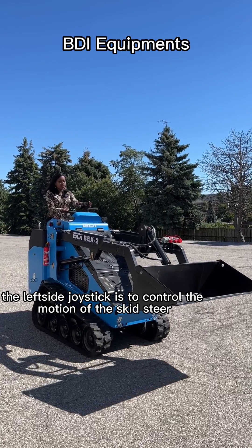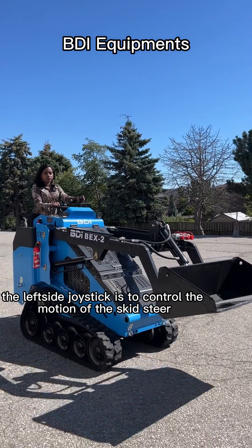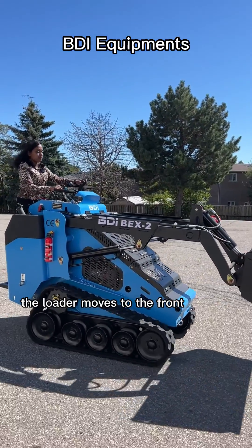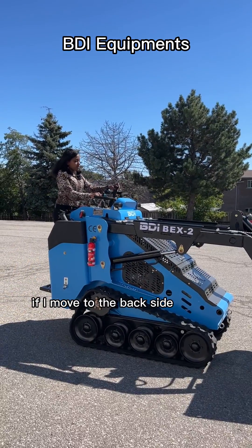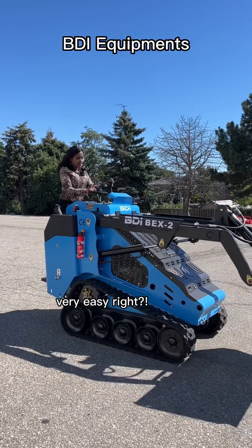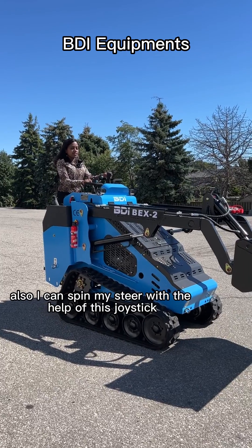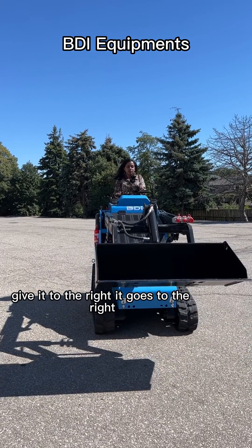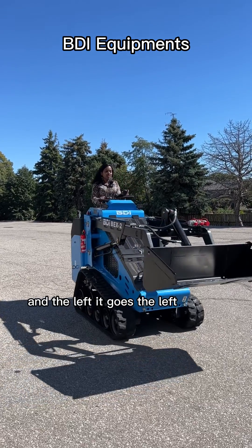The left side joysticks are to control the motion of the skid steer. If I move to the front side, the loader moves to the front. If I move to the back side, the loader moves to the back side. Very easy, right? Also, I can spin my steer with the help of this joystick — if to the right, it goes to the right, and to the left, it goes to the left.